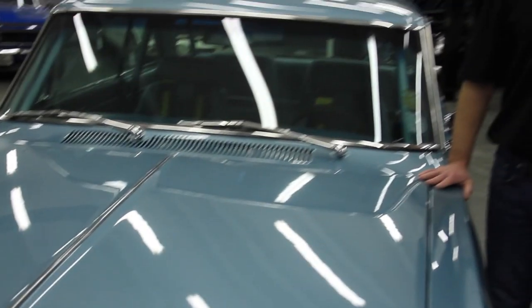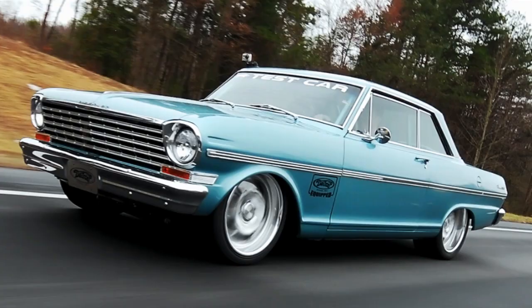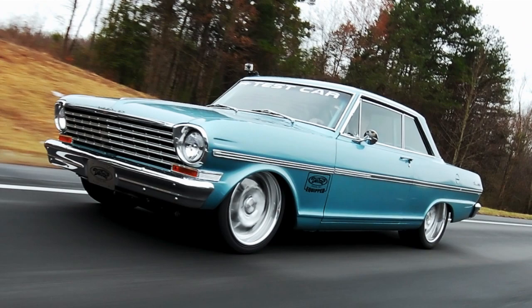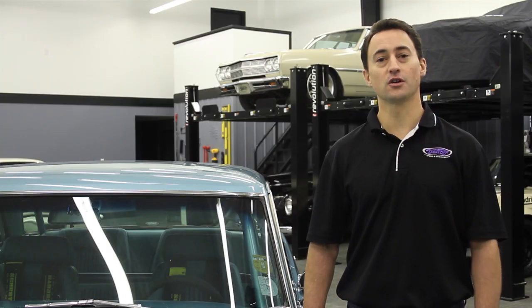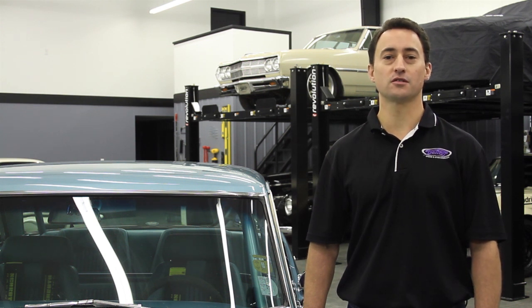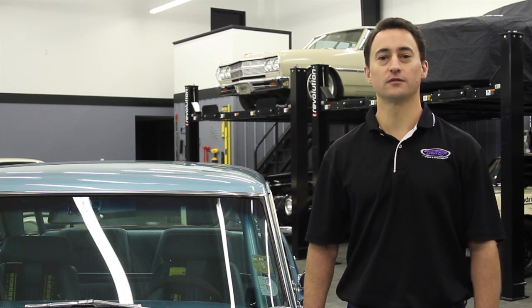After driving the DSE Chevy II test car over the years, I can tell you it's one of the most fun and enjoyable cars to drive because of DSE's unique suspension geometry. After driving the car to different shows across the country, you often forget you're driving a 650-plus horsepower car that's 50 years old.